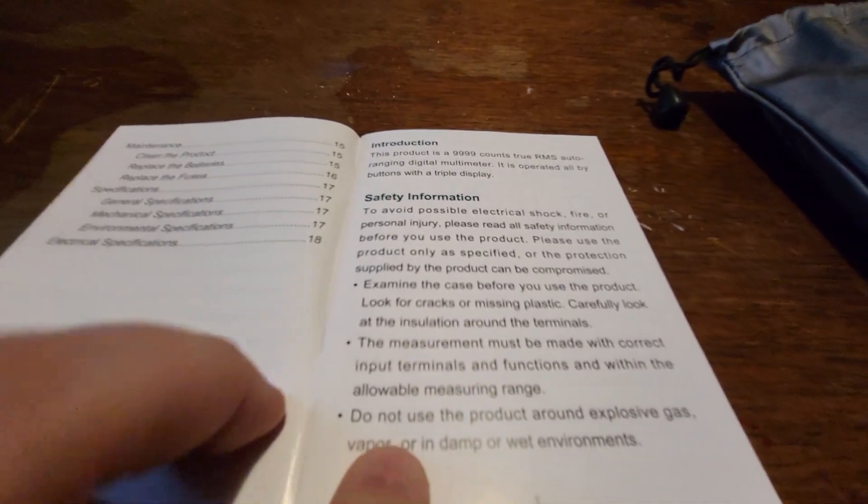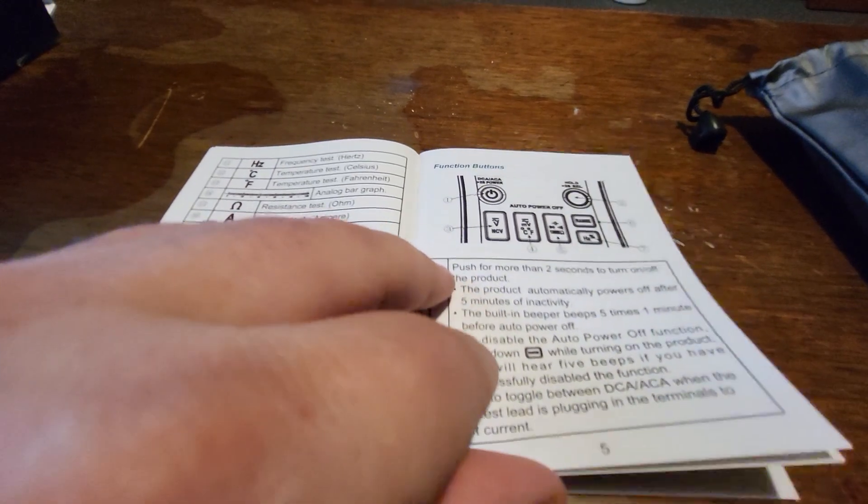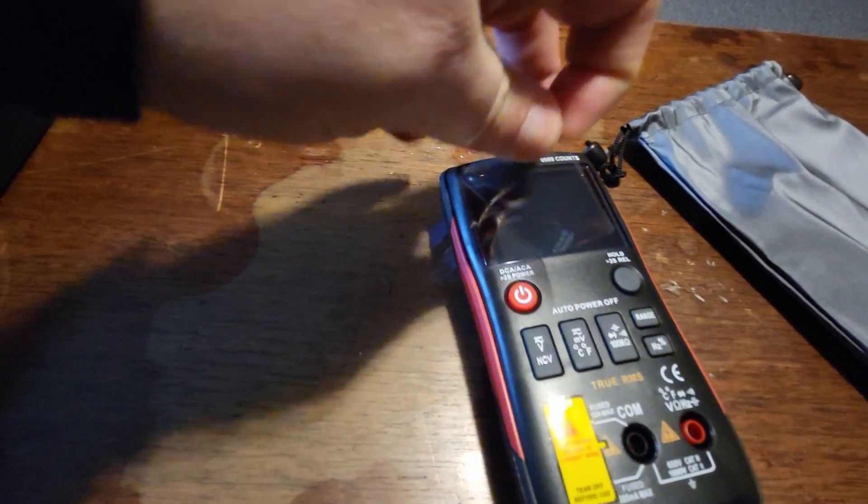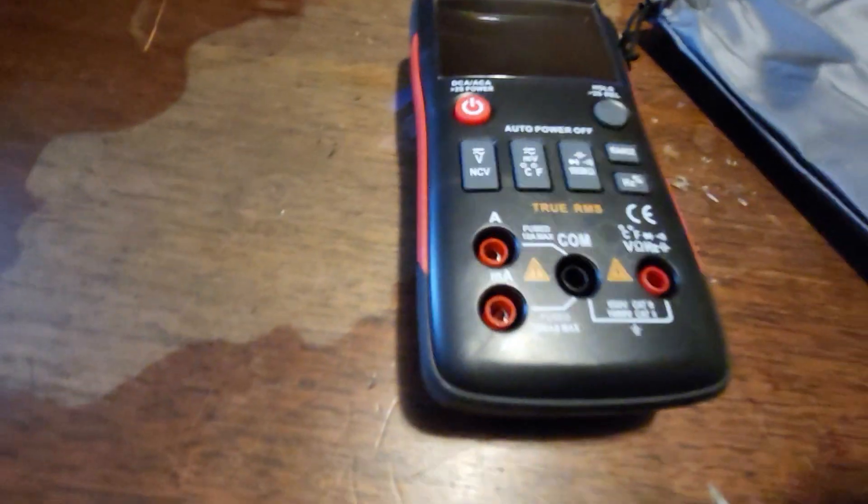The manual contains some safety information you'll want to read through, and it explains all the various functions and buttons, so that's useful. Here is the device itself. It has a screen protector that you can take off before using it. You'll also need to tear off the covering before using it so you can hook up your wires.